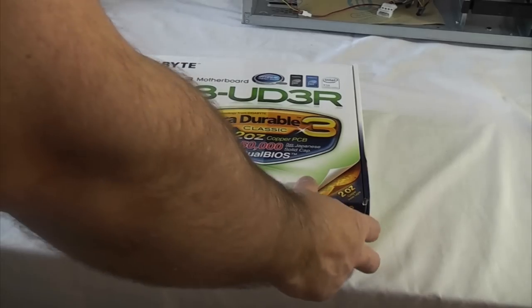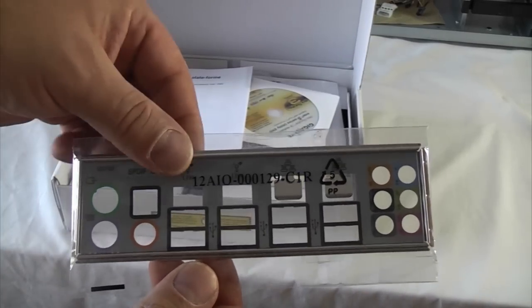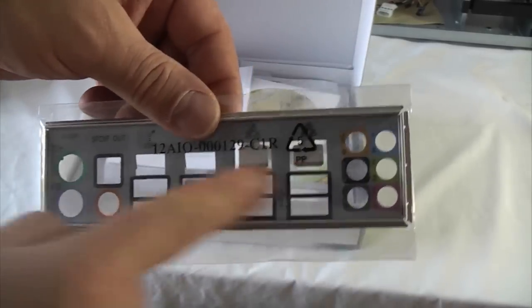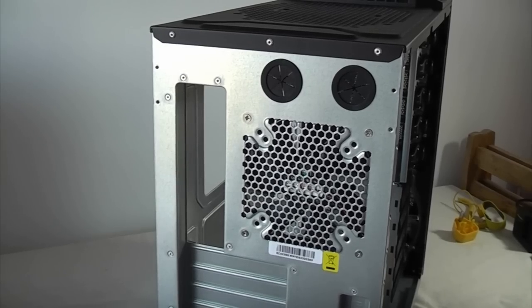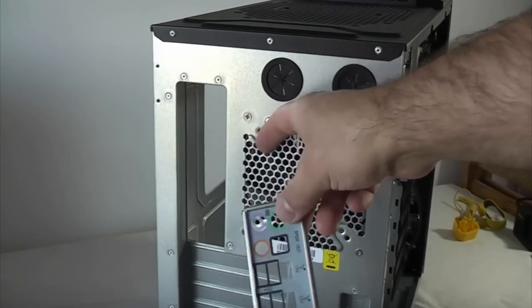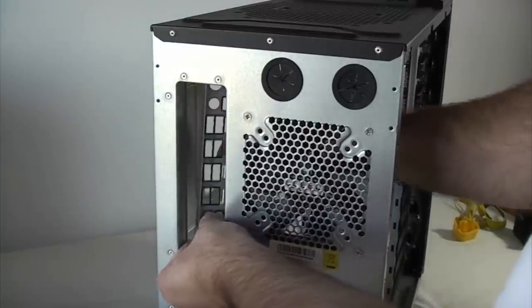If you open up your motherboard box you'll find a plate like this, and that plate is specific to your motherboard — it's got the correct holes that match up with the input and output ports on your motherboard. We're now going to fit the input and output plate on the back of the case. You can tell which way up it goes because of the writing — just make sure it's the correct way up and then it'll just push in from the inside.